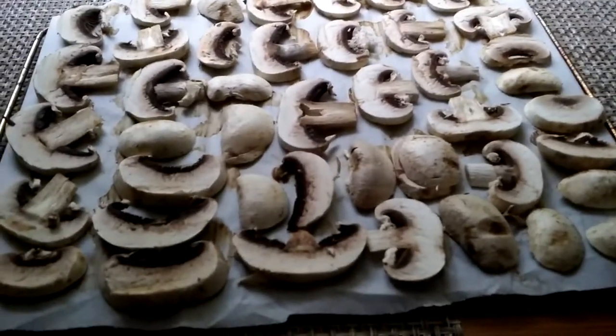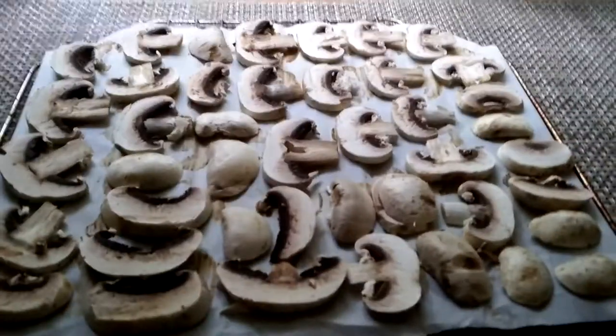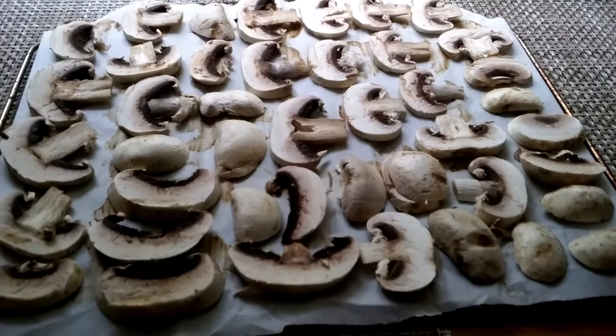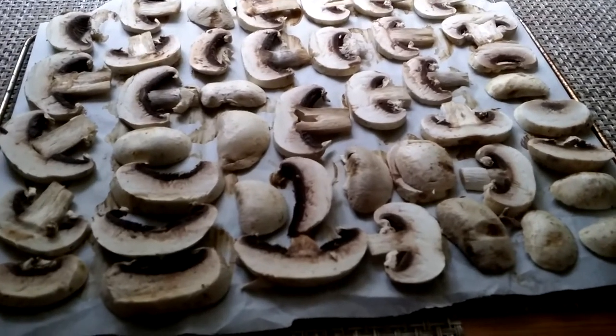Hey there, hello. So, I'm drying my mushrooms. I got them for a dollar a box at Acme a few days ago, and I'm going to dry them.